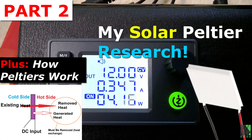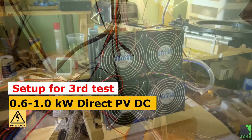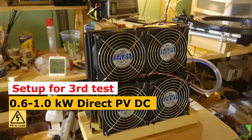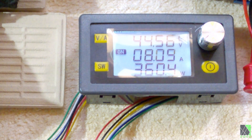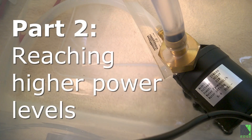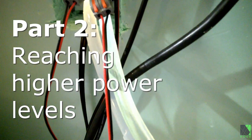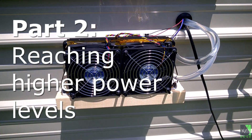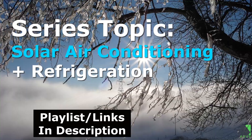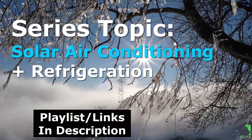In this video I will explain how Peltier elements work. I have been conducting research in my solar workshop into solar powered Peltier based systems. My goal is to learn what Peltier elements can do in the real world versus depending on theory. Peltiers have many different downsides but they also have some advantages and I think they can do more than a lot of people think. This video is part of a series about DIY solar power refrigeration and air conditioning research. Related content will be posted down in the description.